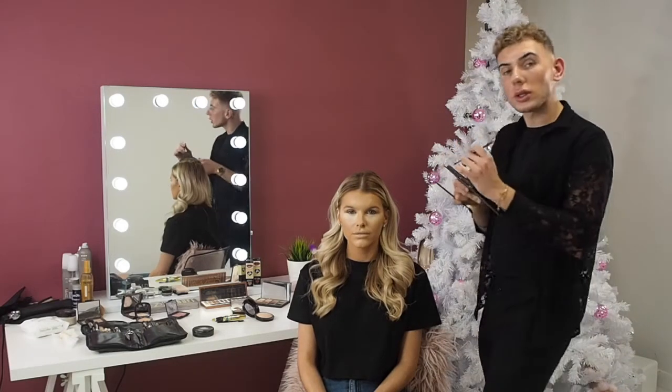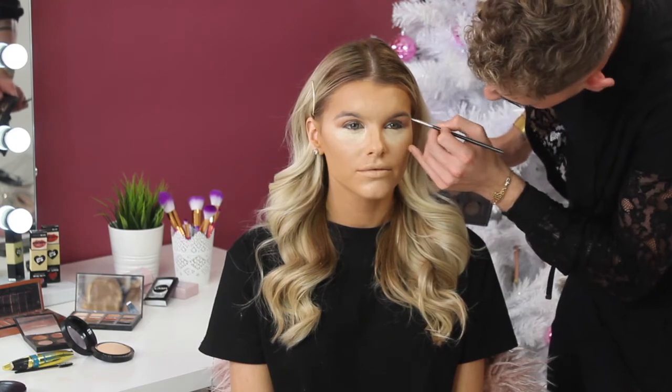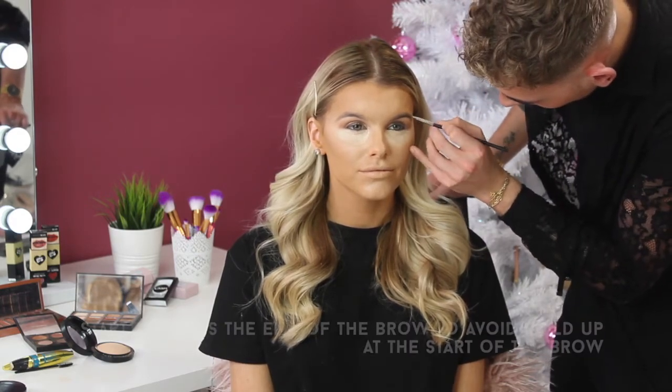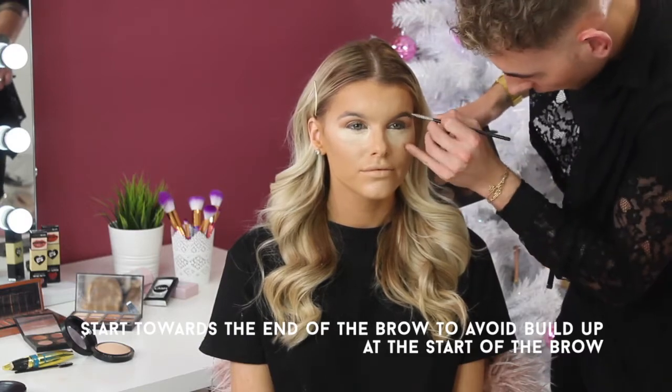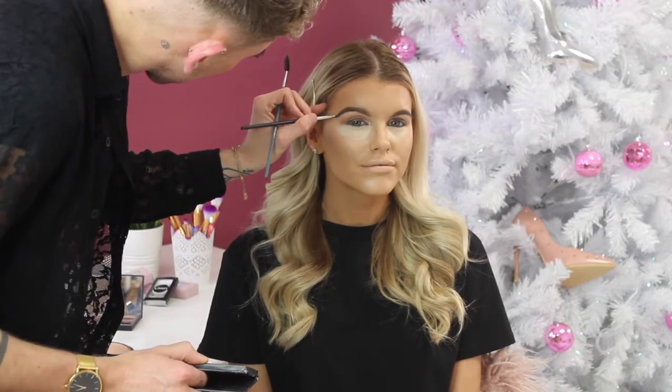I'm just going to brush through a little bit of powder just to do a nice soft brow — I don't want anything too harsh. Once I'm happy, I'm just going to brush that through, and then I'm just dusting away the setting powder.